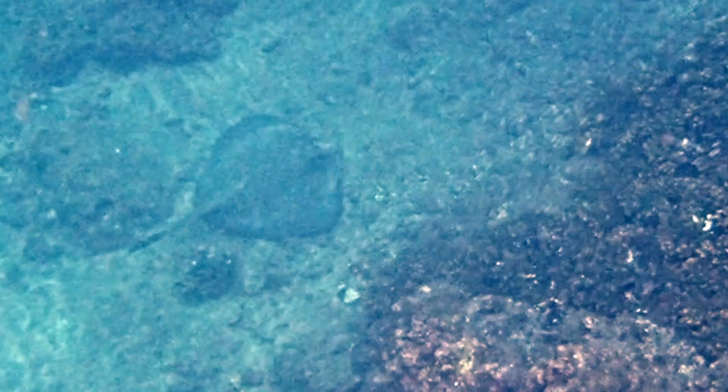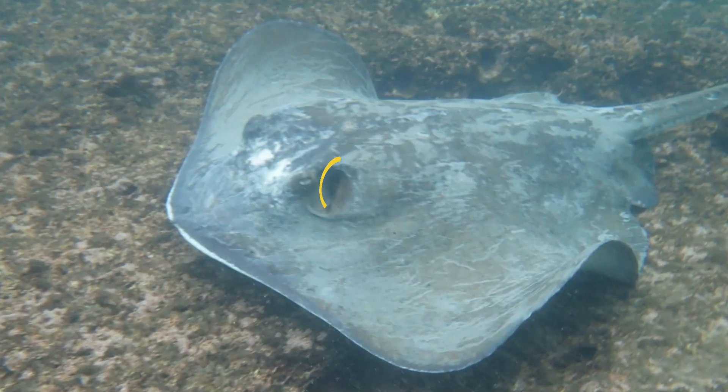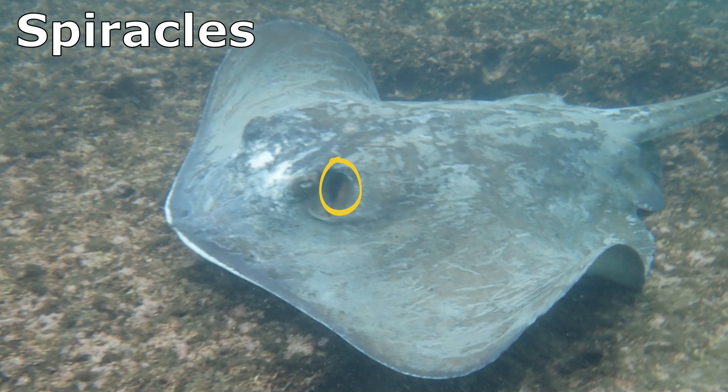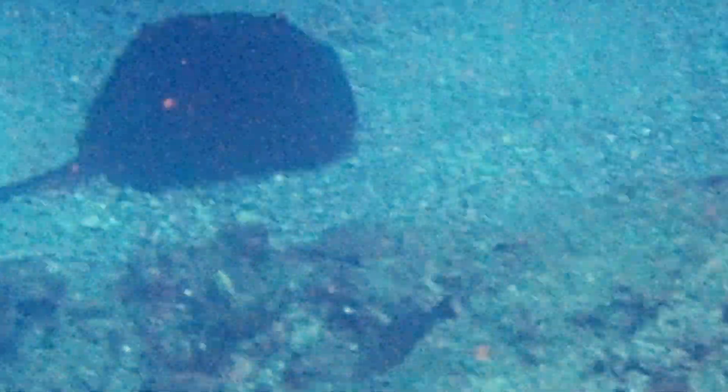Their body is roughly diamond-shaped, with a short tail. They have a long, venomous barb on their tail that can inflict a painful injury. Respiratory openings, called spiracles, are located next to their eyes, while their mouth and gills are located on their underside.